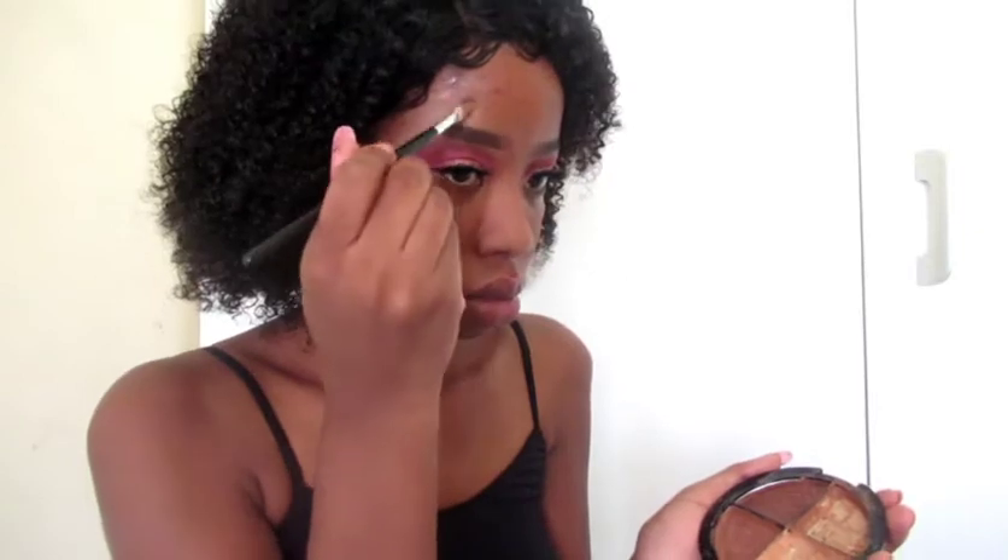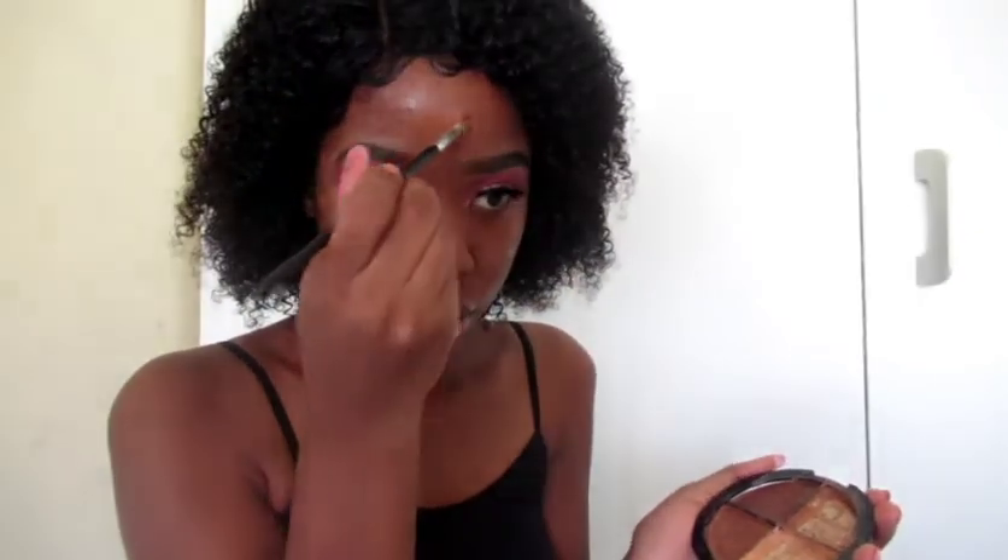Then I'm going to apply concealer to cover my dark marks because my foundation is not full coverage. After applying concealer, I'm going to apply powder to set the concealer on my face. Using my Wet and Wild foundation, I'm going to apply it on my face. I'm going to use the spatula that it comes with and then blend it out using my blending sponge all over my face.